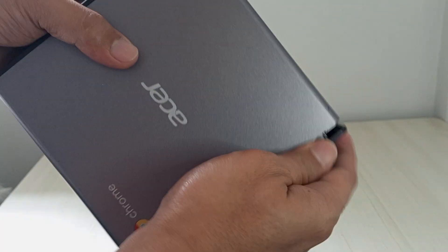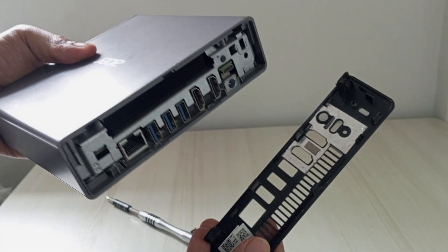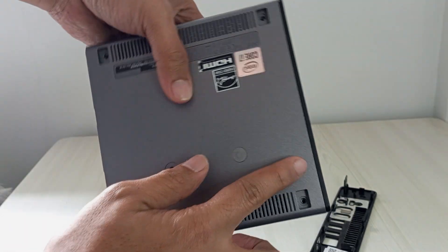Once all the clips along the middle section of the Acer Chromebox CX-I4 are fully released, gently lift the side cover away from the chassis with a slow, steady motion to avoid stressing any remaining connections or damaging the plastic. Set the cover aside carefully on a clean, static-free surface to keep it safe for reassembly.